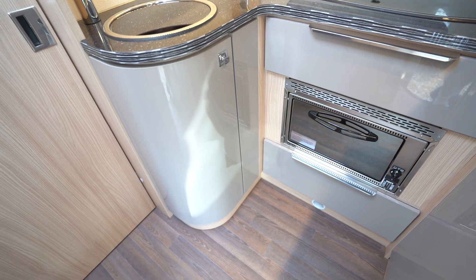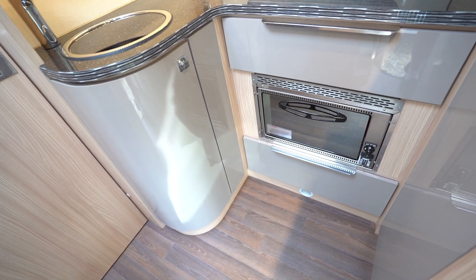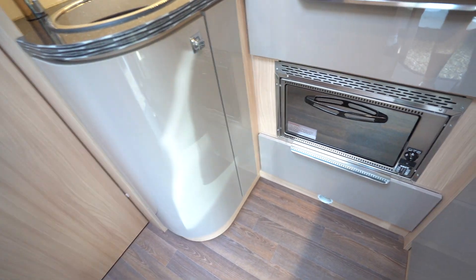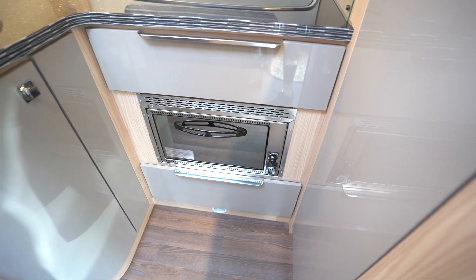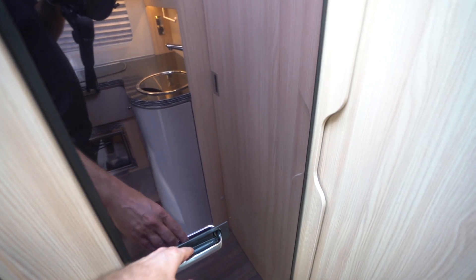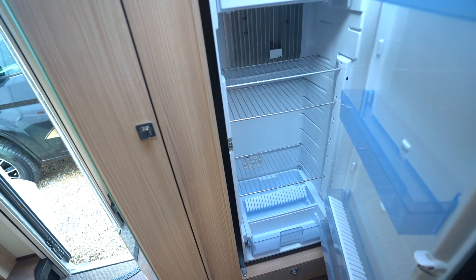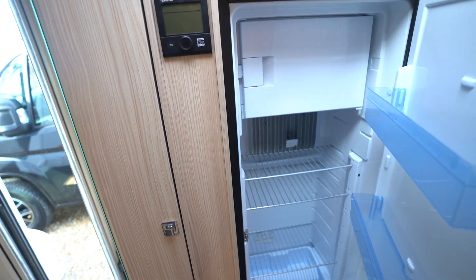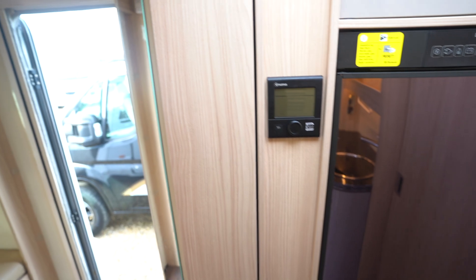There's also storage underneath the sink and to the right of the oven, and two drawers that slide out. On the opposite side there is a large auto energy switch-over fridge freezer — a large fridge with a freezer section at the top.